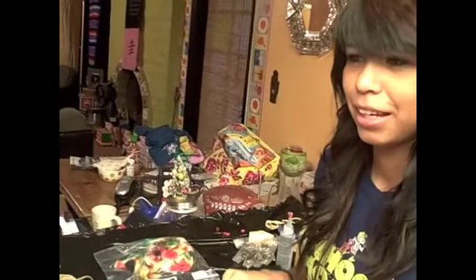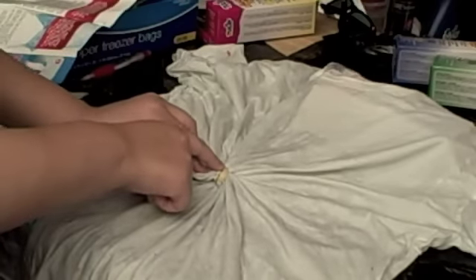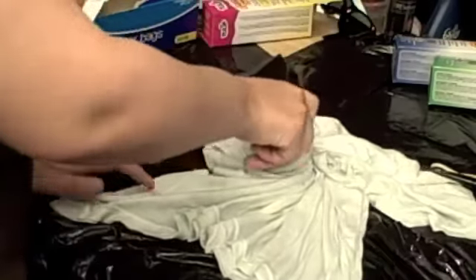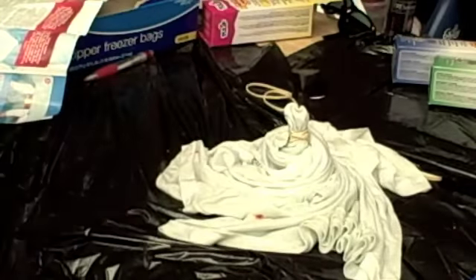Safety first — put your gloves on. What are you doing? Tying the shirt up. Why? To get the tie-dye effect that I would like. To get the basic tie-dye effect, which is what you want, I already put a rubber band in the center, and now I'm just going to pinch it and twist. Just twist the shirt. Once I've done that, I'm going to put my gloves on.